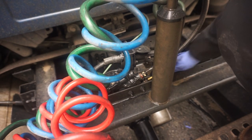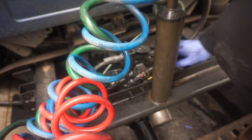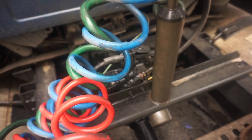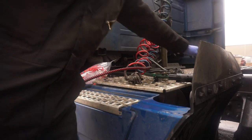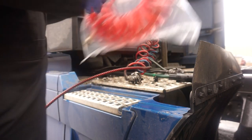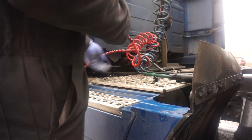Clean the threads, make sure there's nothing there. Check this one - somebody's obviously been messing with it. Make sure the threads are clean, and then we're gonna tape it back on before we put it back on. Once you get it unhooked from there, you're gonna want to unwind it.